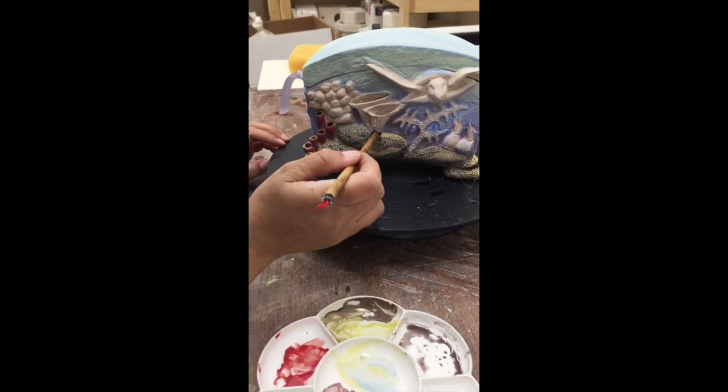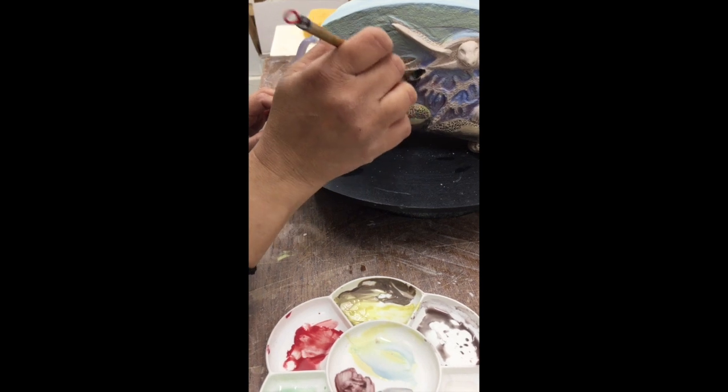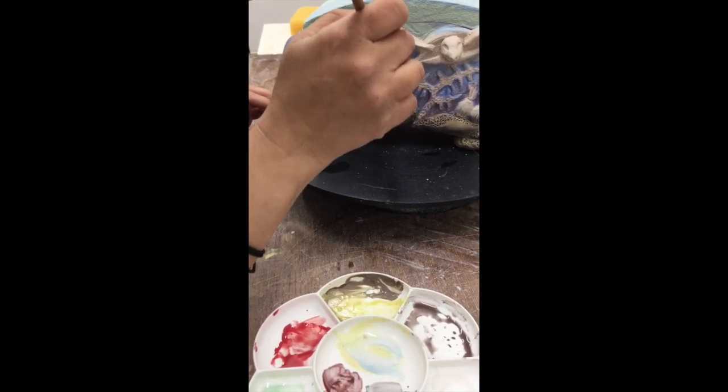I'm going to take a little black and put it into the lines and into those big fans.